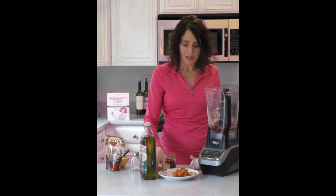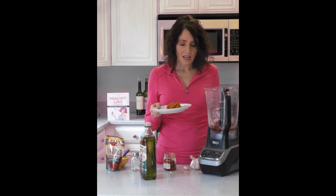Hi, I'm Cindy and I want to share with you one of my favorite recipes. It's called Sun-Dried Sensation. It's on page 209 of the Hungry Love Cookbook and it's essentially sun-dried tomato pâté.